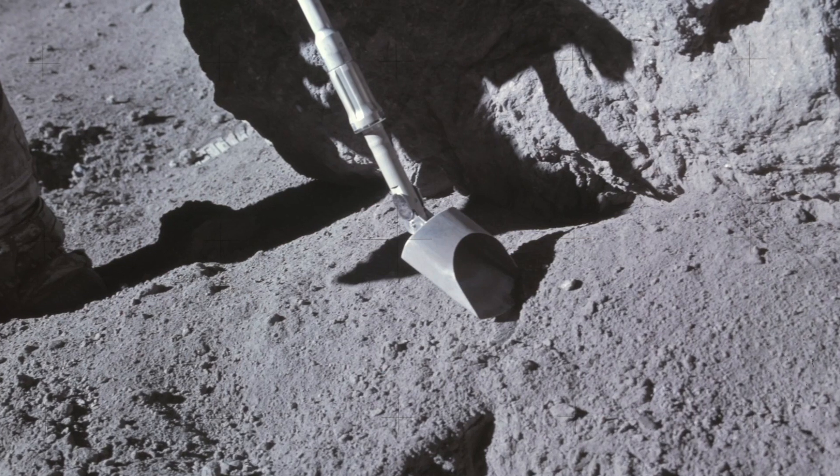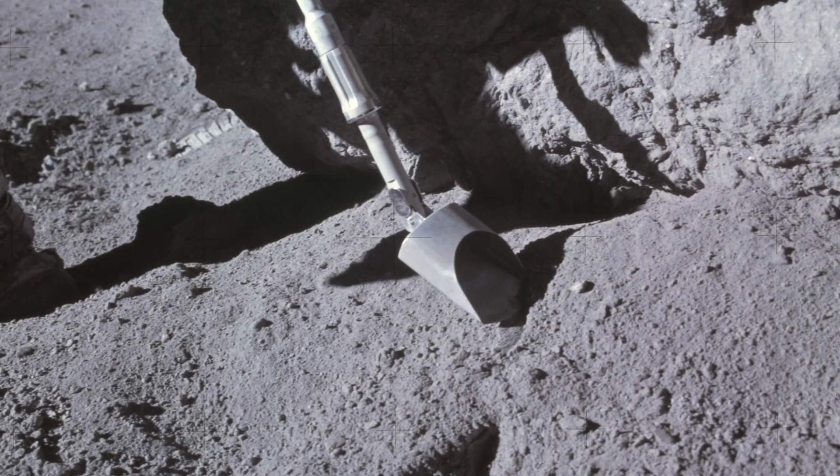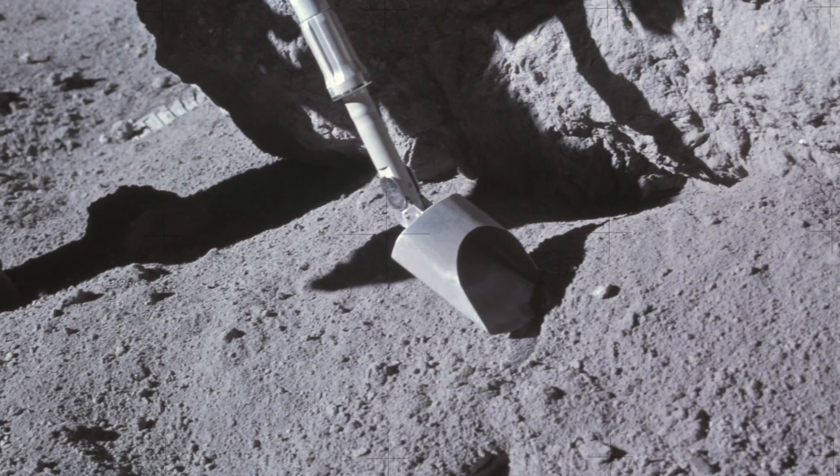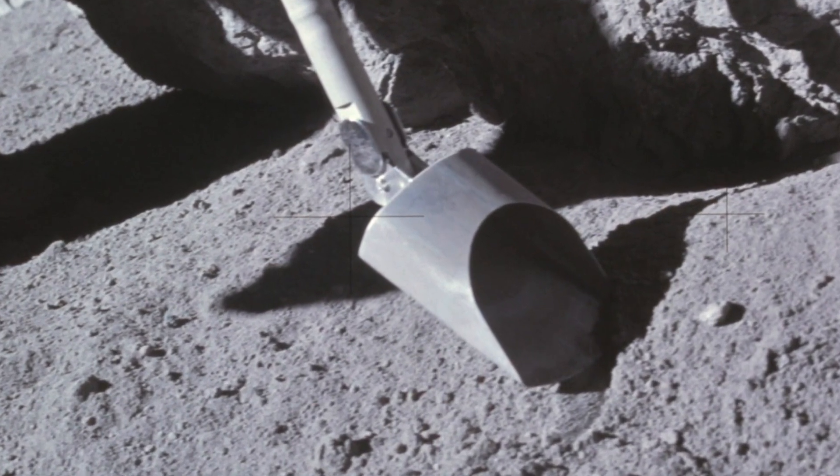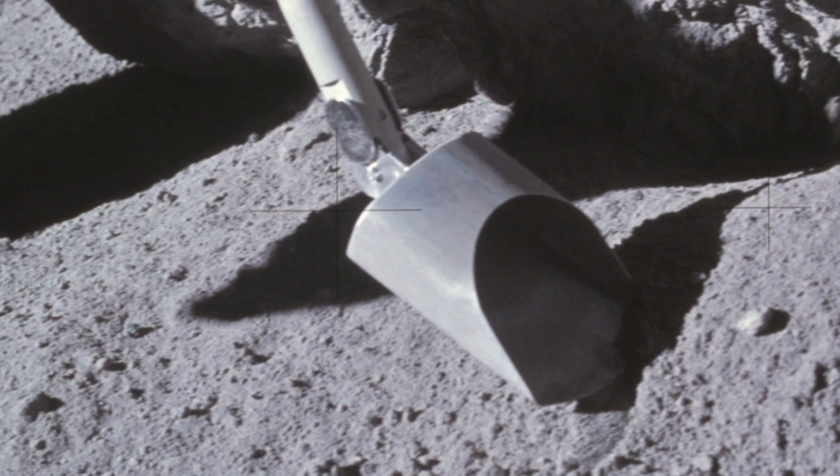We collected 98 kilos — over 200 pounds of moon rocks. I think it was like 213 pounds. The biggest was this watermelon-sized rock. The smallest was just the dust that were in these bags. Probably 100, at least 100 bags full of little samples that we collected and put in.